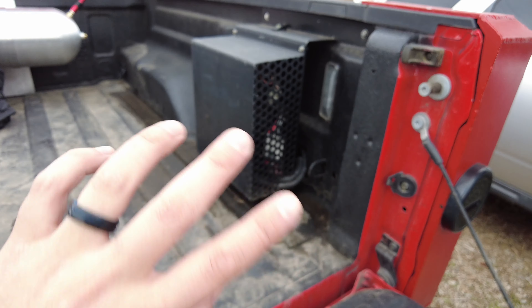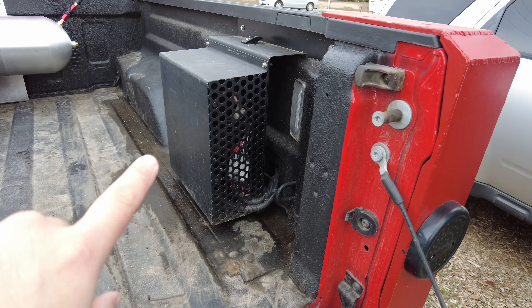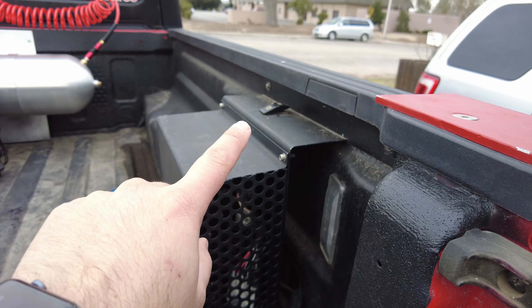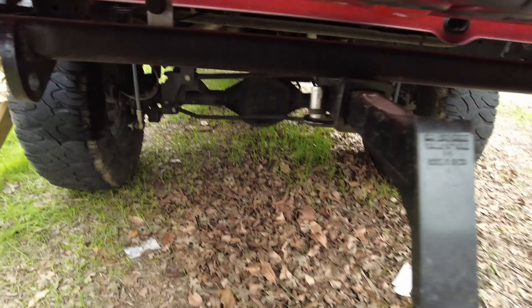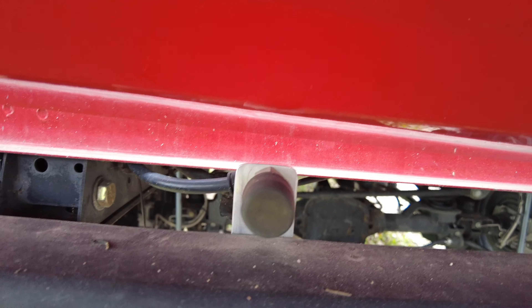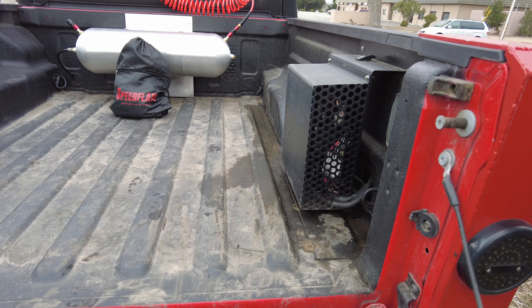If you guys aren't familiar, this is an ARB twin that I have mounted in the bed. It can be turned on from in the cab or from the rocker switch up top. It has a line that runs down to the rear bumper and there's also one on the front bumper, so I can air up from there.